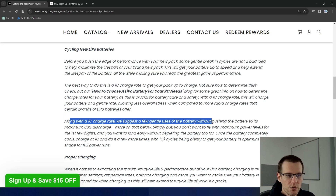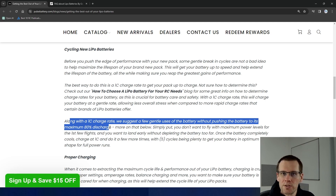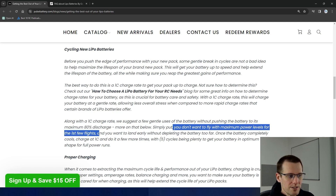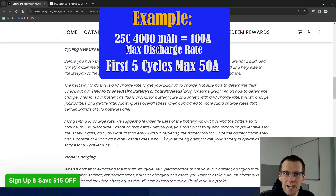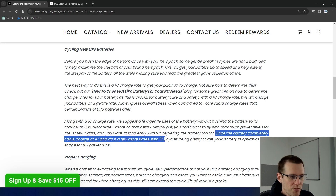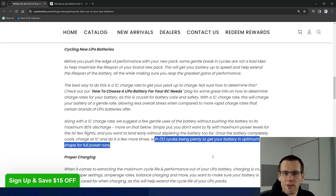Along with the 1C charge rate, they also suggest a couple other things: make sure that you're not pushing the battery past its maximum 80% discharge, and don't fly with maximum power levels for the first few flights. They're telling you not to push your radio control vehicle hard, which is interesting because 100% throttle in one vehicle might be only 50% power draw in another. I would prefer them to say something like, draw only a maximum of 50 amps from a maximum discharge current of 100 amps — that would make more valid sense. Once the battery's completely cool, charge it; do this a few more times, with five cycles being plenty to get your battery in optimal shape for full power runs.